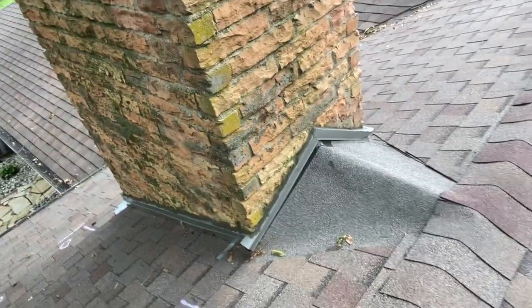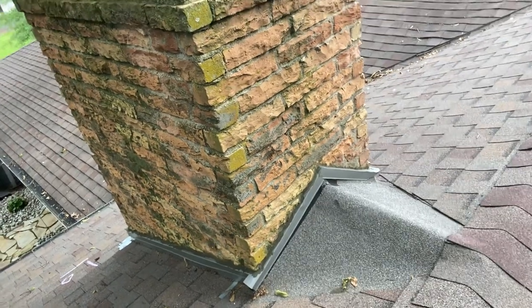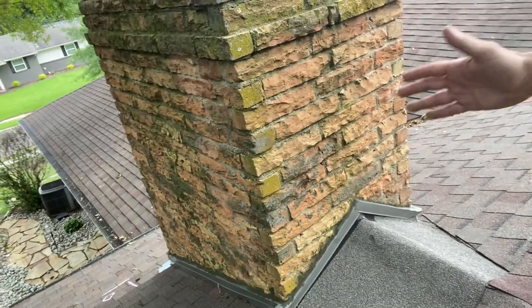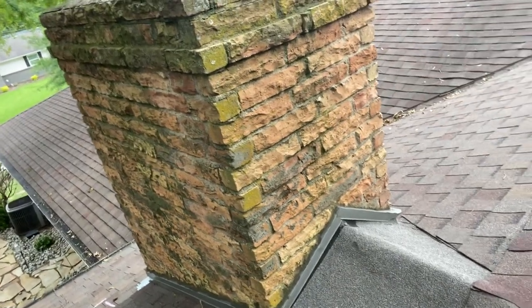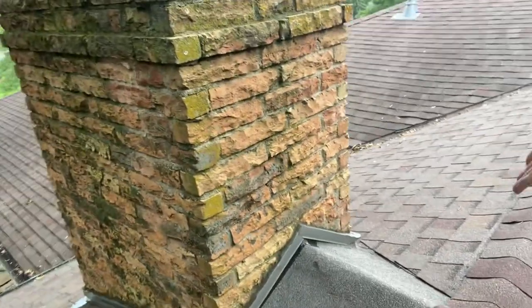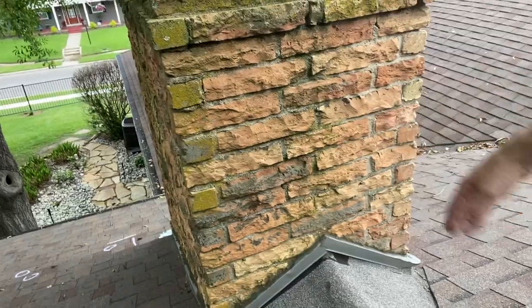The second issue is this right here — it's called a cricket. A cricket is essentially a rain diverter that goes around chimneys that, by code, are 30 inches wide or wider. This is to divert the water around. These crickets should be shingled or made out of a solid piece of metal — I've seen those on metal roofs. What's here instead is a roll roofing product, a modified bitumen membrane.